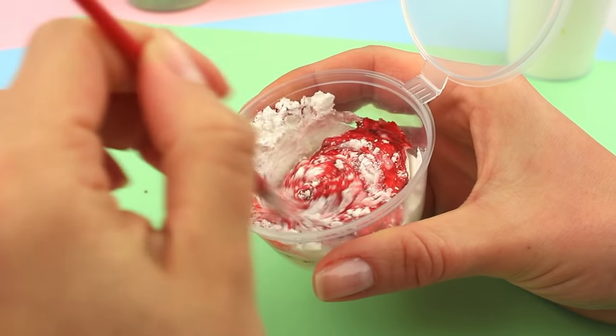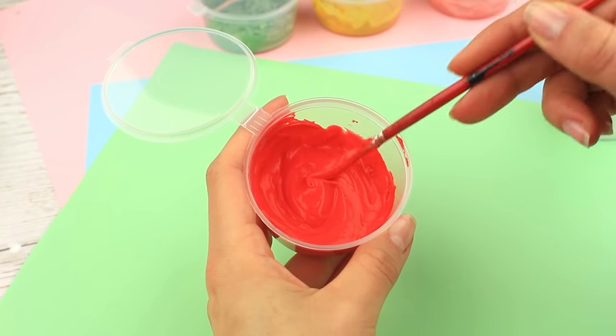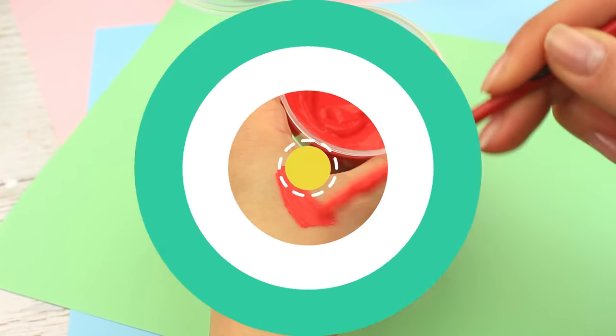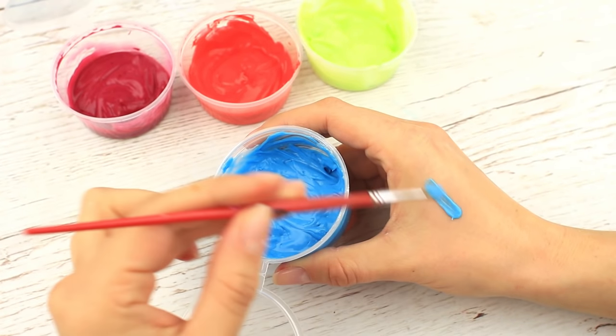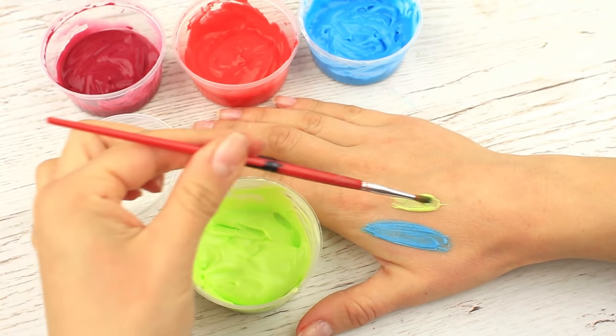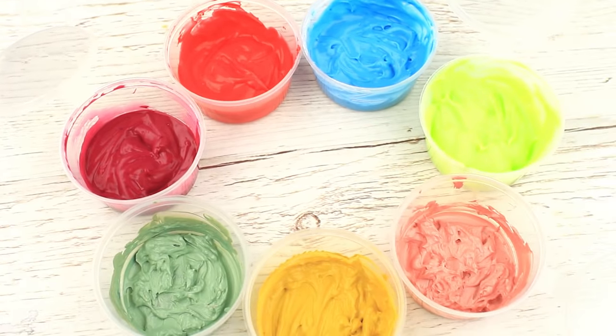Mix it until smooth. Wonderful! We can see the color appearing quickly. We've got a bold and saturated hue. The food coloring powder gives a vivid palette — blue, neon light green, red and wine colored. You can continue the color experimentation.